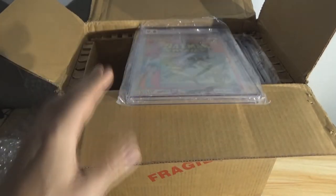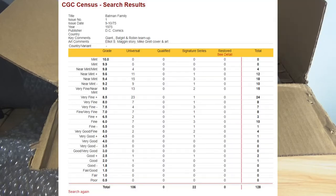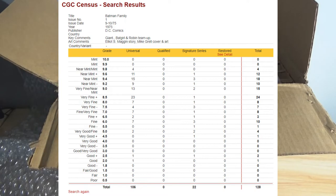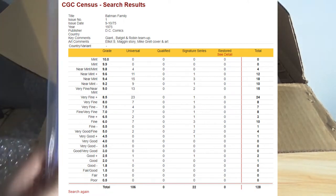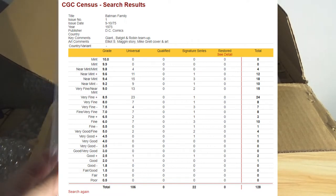I'm going to show you the census. One of the unique things about CGC is they have a census where you can look at all other graded examples and see how many there are. Here are the search results for Batman Family Number One: only 128 have ever been graded by CGC. Eleven of them are a 9.6 — mine now makes 12. So 12 9.6s exist, and only 4 9.8s. There are only 4 in better condition than mine, and I have one of 12 in a 9.6. I like that feature a lot.